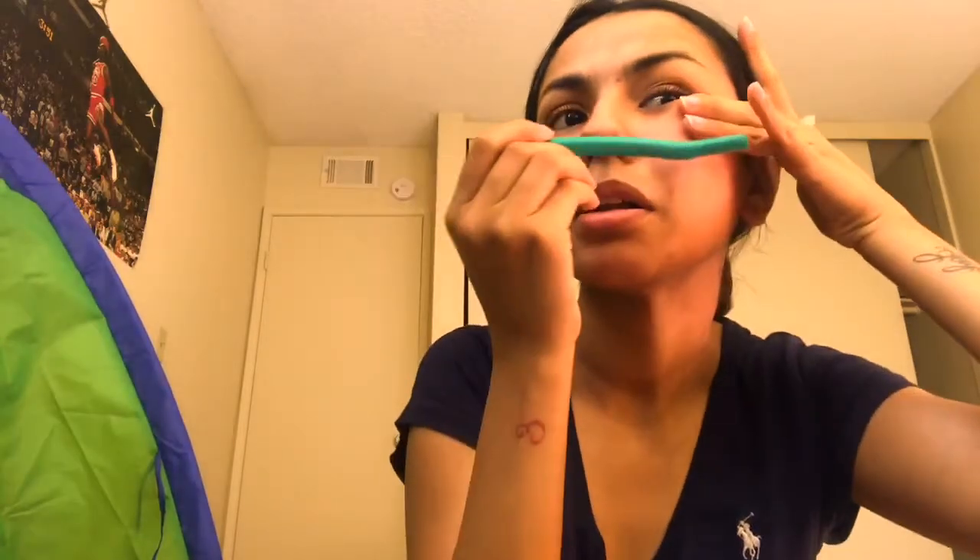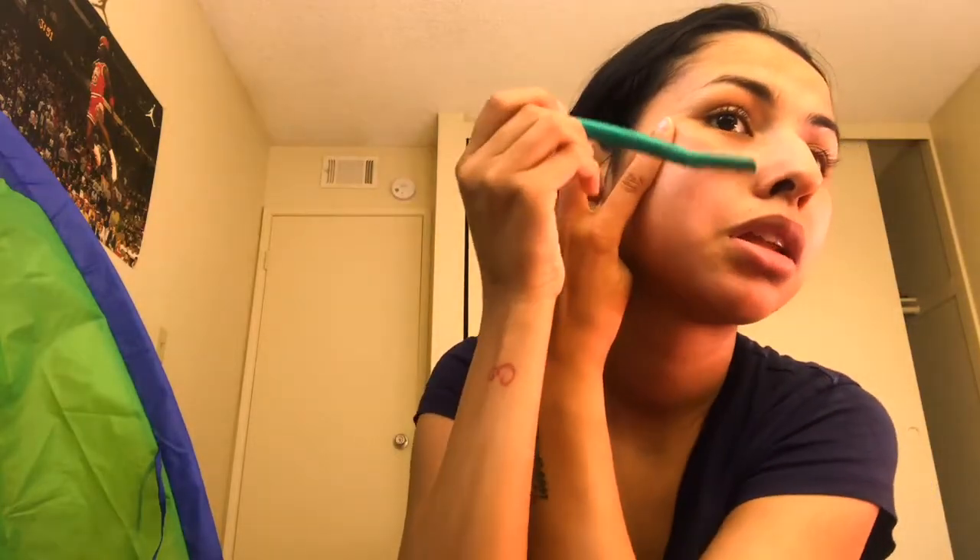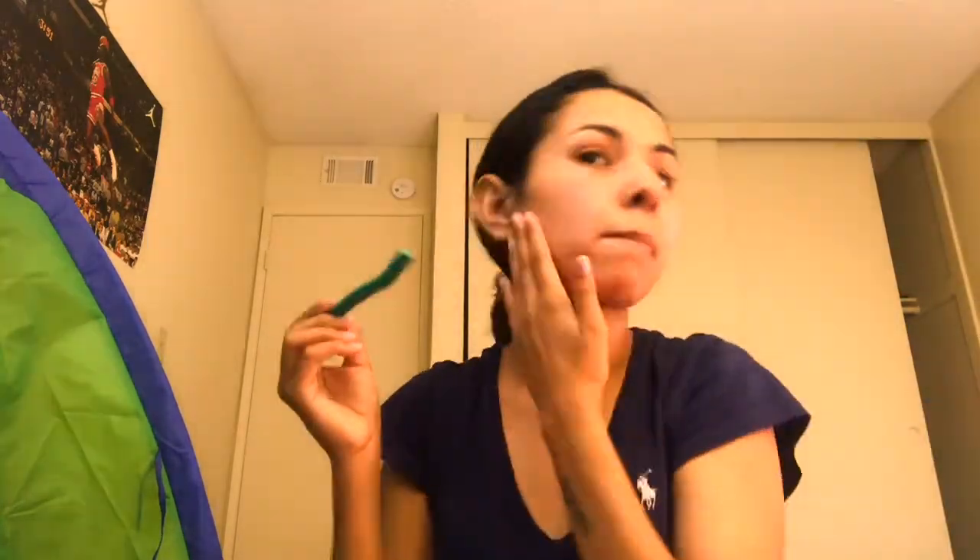Once you get to your jawline, pull it up and go like this. Once you get to your chin or your upper lip, you don't have to pull anything — you just do it with your mouth.